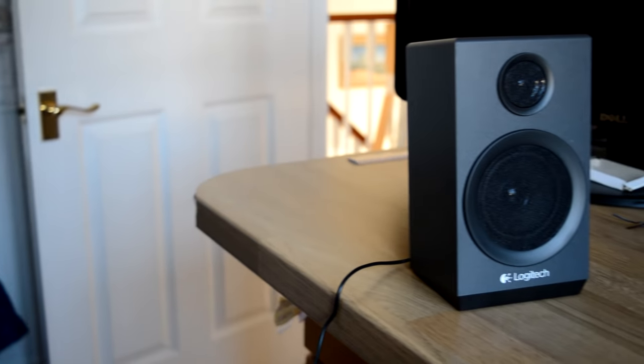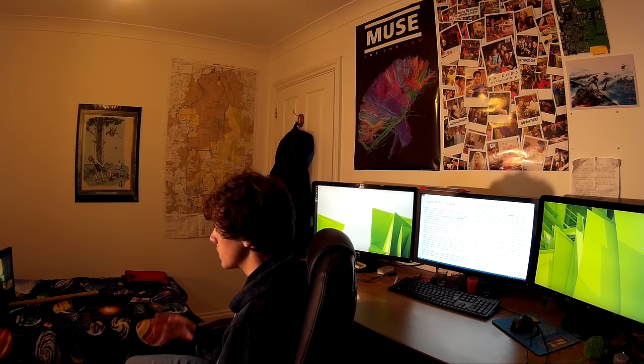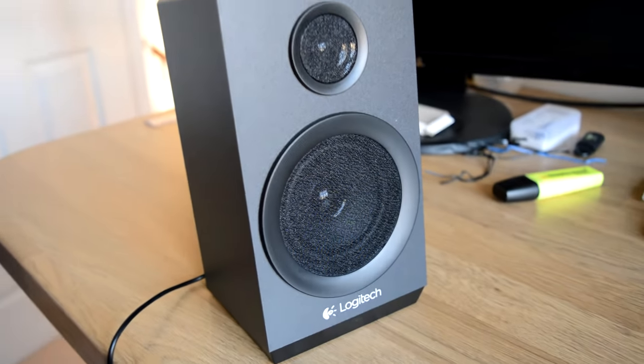Now let's move on to a closer look at the speakers. They're slightly angled back to provide good sound projection to fill your space with sound. On the front, you've got the 7.5cm driver and the Logitech branding underneath. And on the back, you simply have the RCA-IN from the subwoofer.